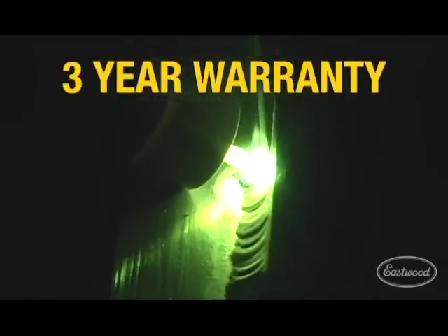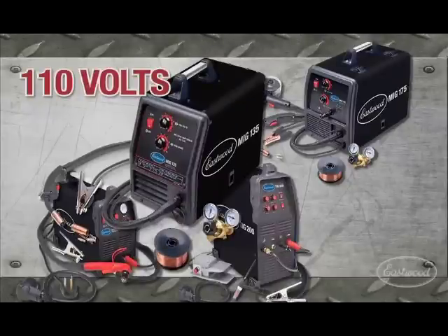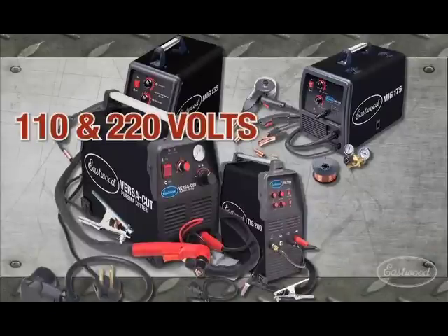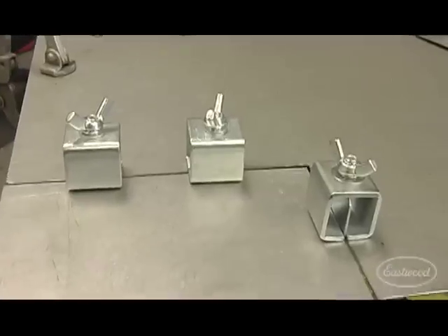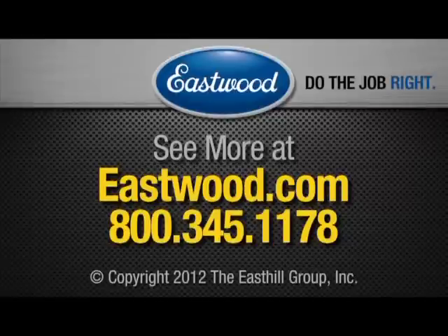Check out Eastwood's full line of welding equipment including the MiG 135, MiG 175, TIG 200, and Versacut plasma cutter, as well as all the accessories and innovative products you need — like welding carts and spot weld kits, to copper backers, clamps, sprays, and helmets. Eastwood has all of the welding supplies and accessories you need to do the job right.